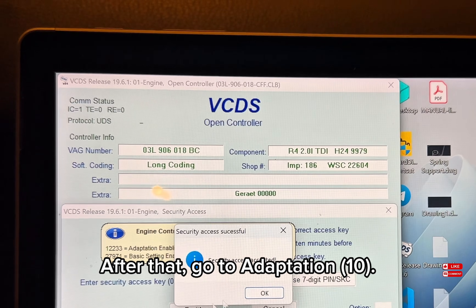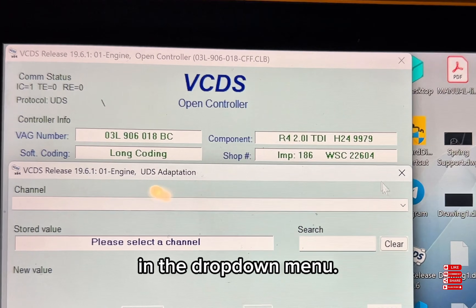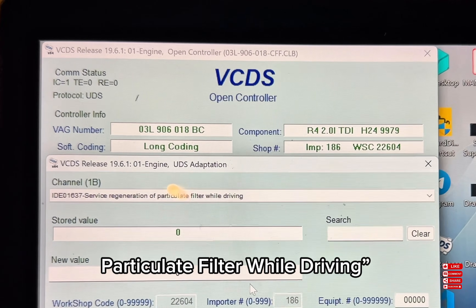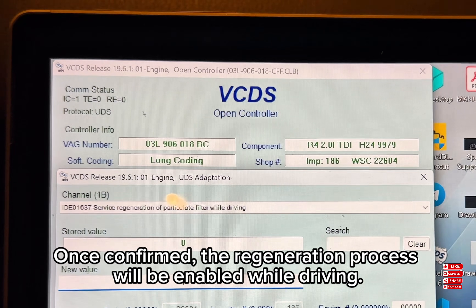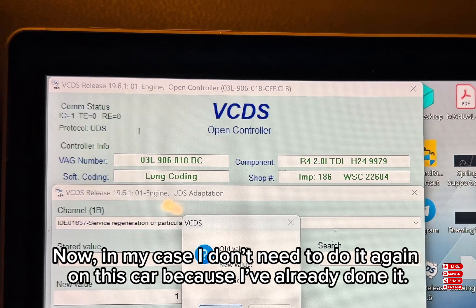After that, go to adaptation 10. In the drop-down menu, look for 'service regeneration particulate filter while driving,' select it, change the value from 0 to 1, and click 'Do It.' Once confirmed, the regeneration process will be enabled while driving.